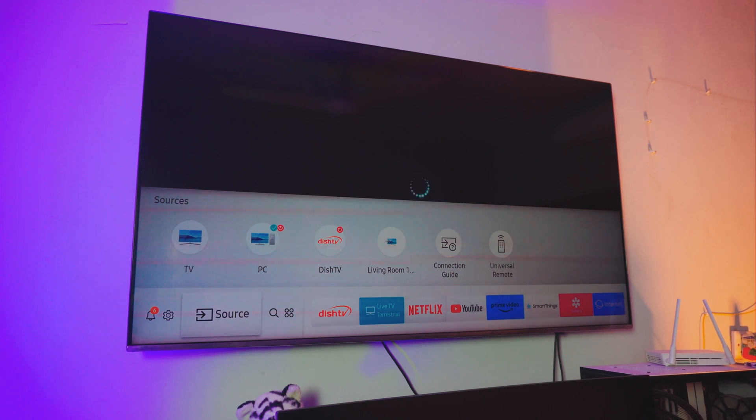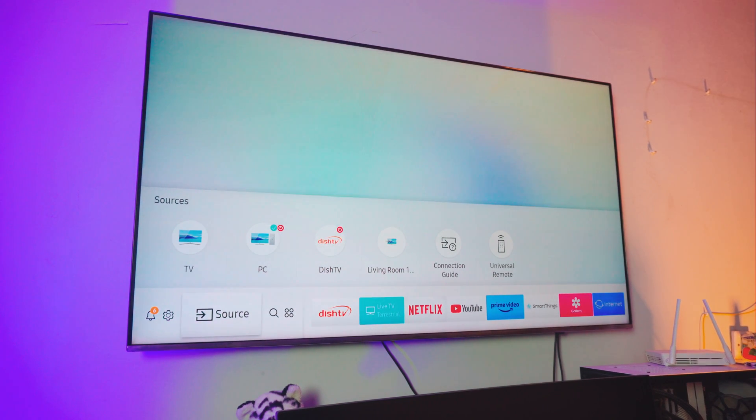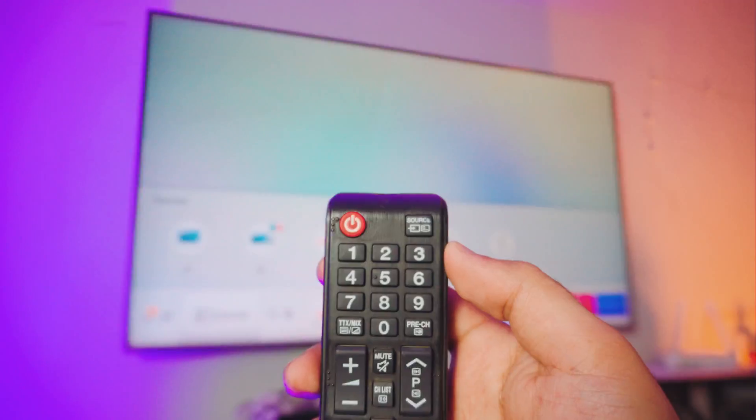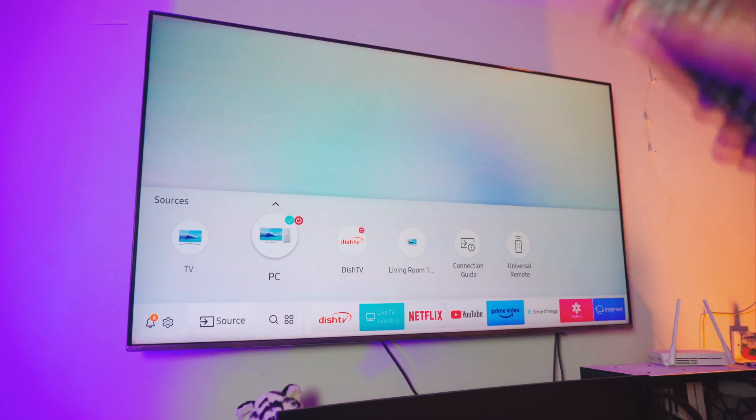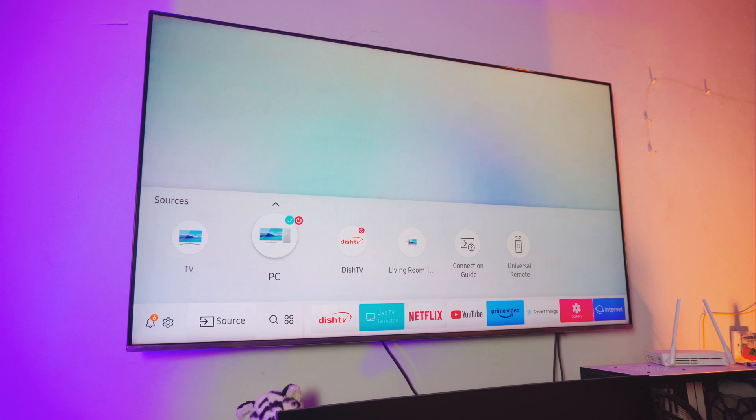If you don't have a newer model of TV, you can actually enable screen mirroring manually by clicking on source. It should be available if you don't have a newer TV model. In that case, you don't have to do anything else.